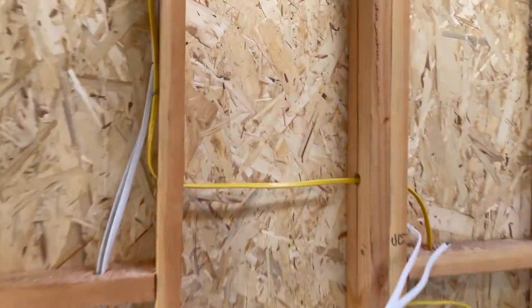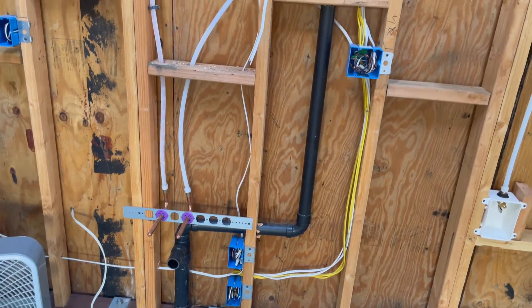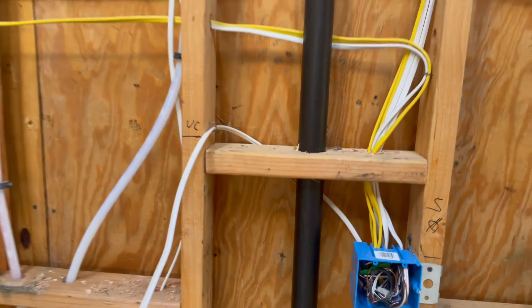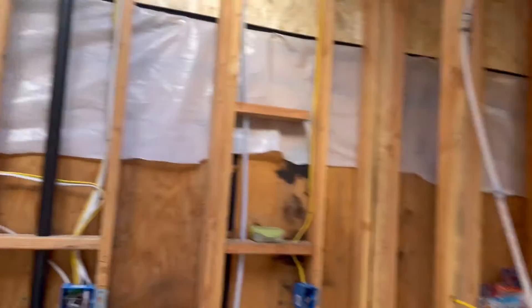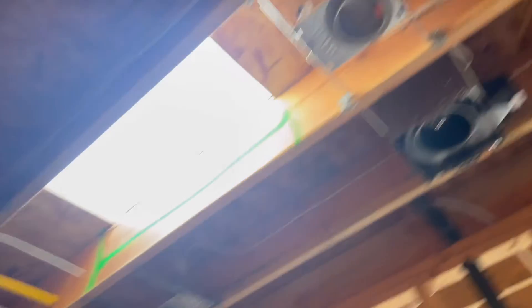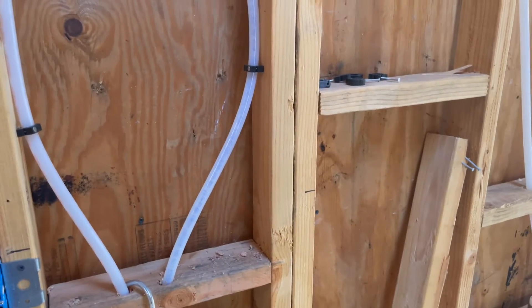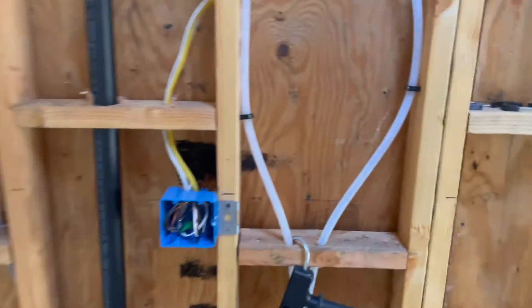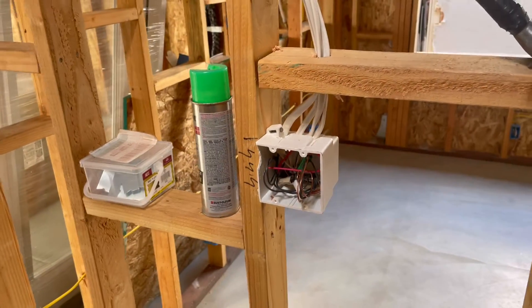One switch will turn on and off the under-cabinet lights — you can see the tails sticking out for those. We've got all the receptacles and the garbage disposal down here. One switch will turn on the garbage disposal and the single can light above the sink. We also ran an exhaust fan and can lights in the bathroom, with a switch for the vanity light and a receptacle — one switch for the exhaust fan and one for the bathroom lights.